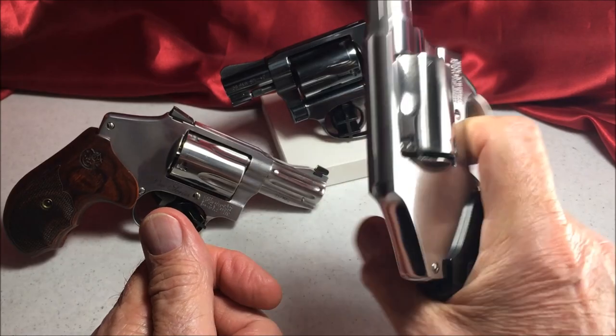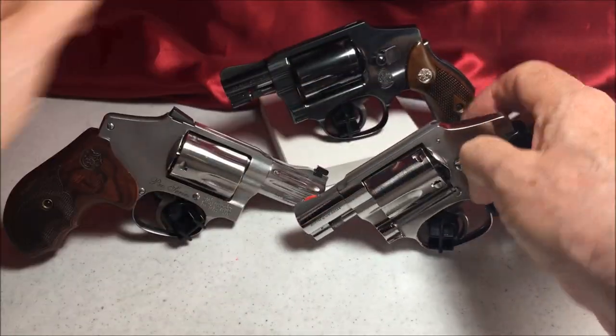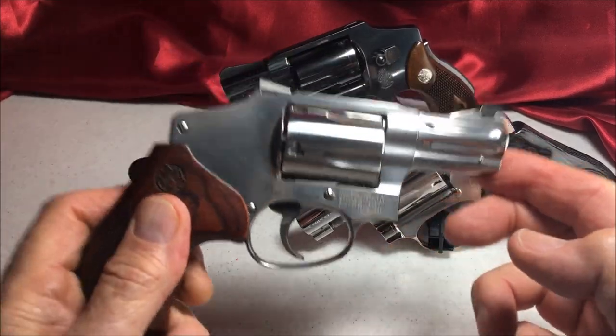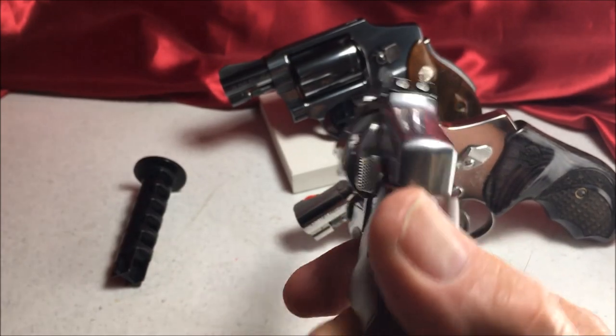I think this is my favorite though. I like the 640 Pro. It's the heaviest one — .357 Magnum. I like those sights.